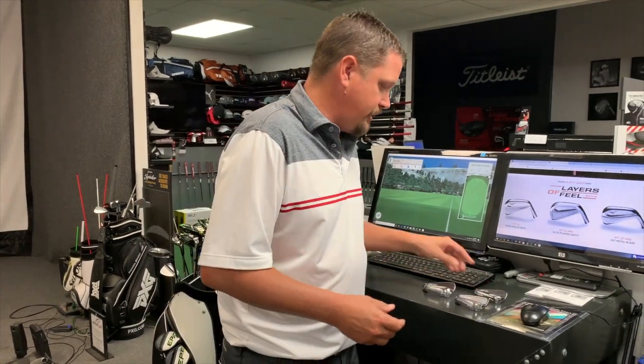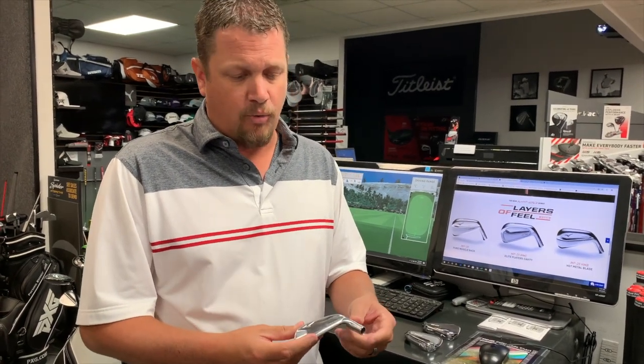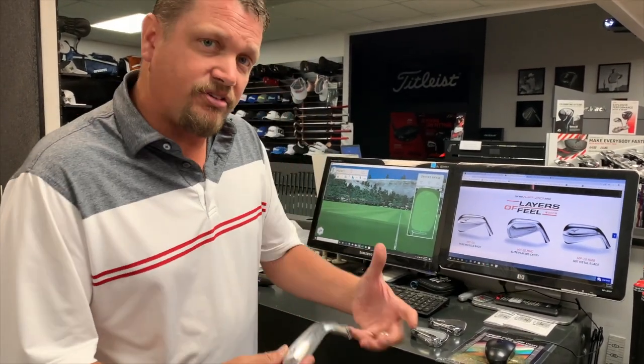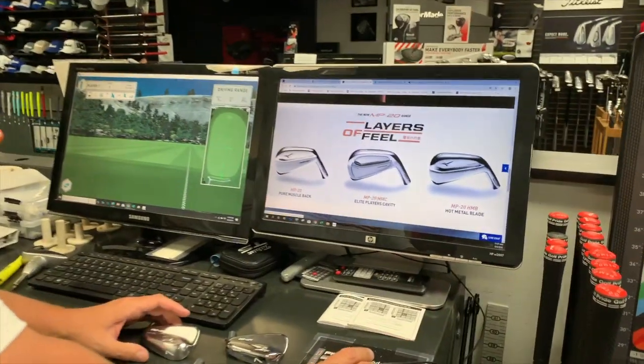Rounding out the lineup is the Hot Metal. Don't let "blade" in the name confuse you — this is the most forgiving golf club of the three. It features a forged face with a slightly thicker top line, continuing the trend many manufacturers are following now with a hollow golf club that offers more forgiveness with the same great shaping. So what is different or unique about this MP20 line? They're offering layers of feel.